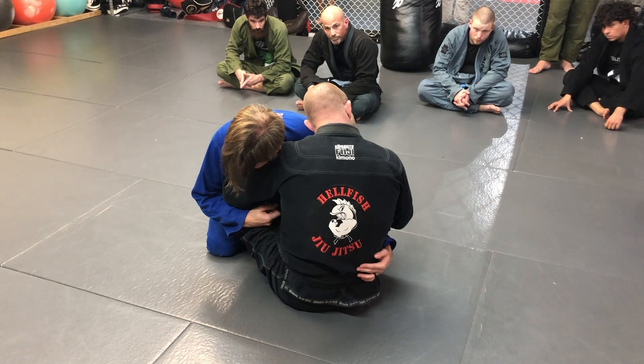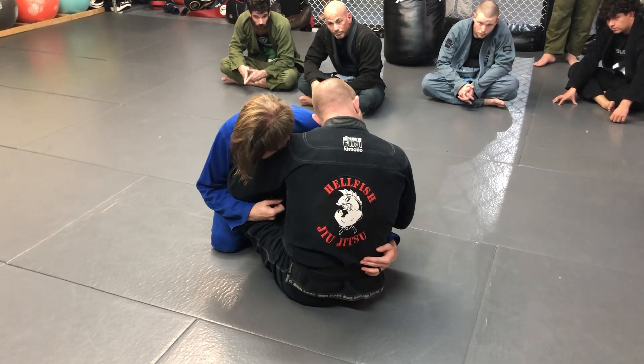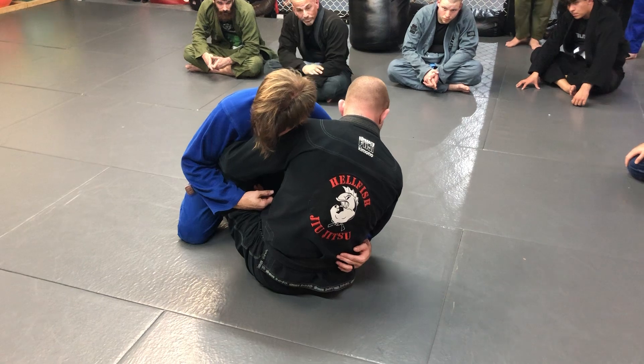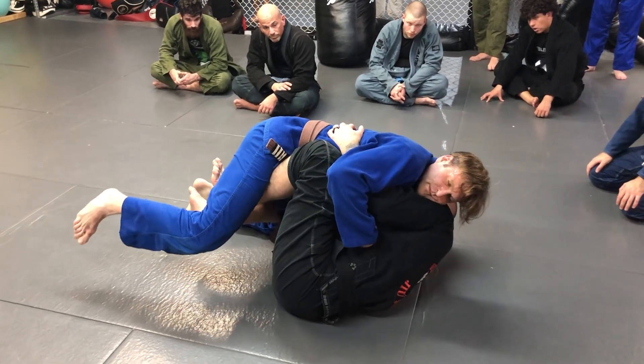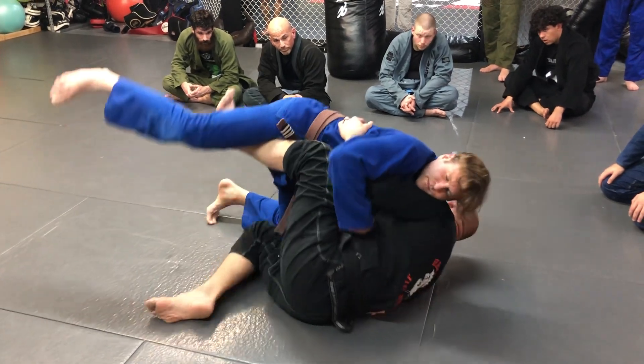It's the same sweep in both directions. If I go to my right, I'm going to pull his butt off his heels, keep controlling his arm, and drop to my right shoulder. Notice I'm not going flat on my back — my right foot goes to the floor and I move to my left.